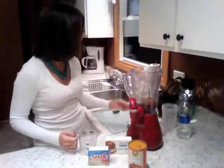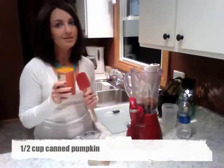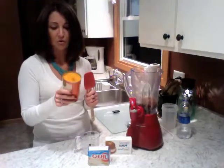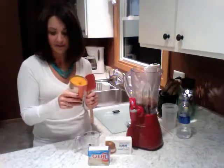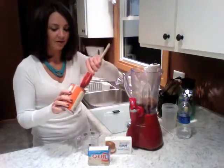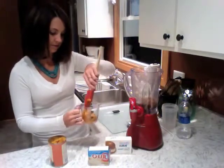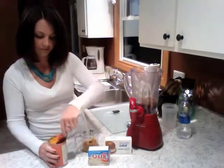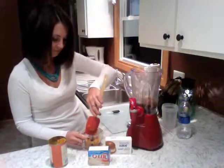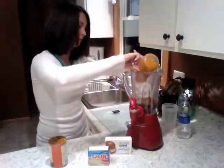Now for the really fun ingredient — we're using a half a cup of pumpkin. Pumpkin is actually really healthy for you and really low in calories. Pumpkin is loaded with vitamin A and fiber, and it's nearly sodium free, so it's a great ingredient to use and very flavorful. So we'll get right at a half a cup. Add pumpkin to the blender.